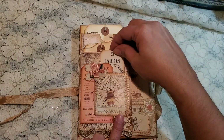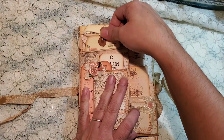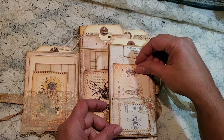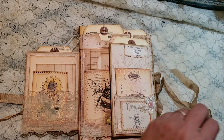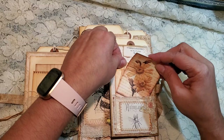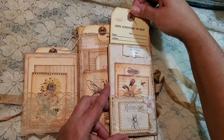A little journaling tag right there. And then we have our tag in there. On this side, we have a cute little pocket. I feel like it needs another tag, so I'm going to pop this in there. Like that. Now I feel better. And then we have a tag on the top.